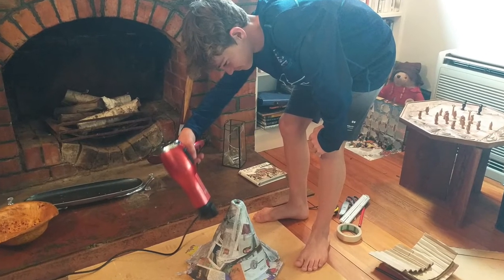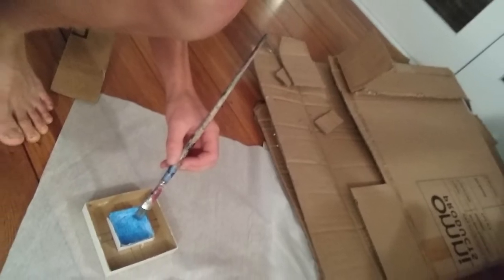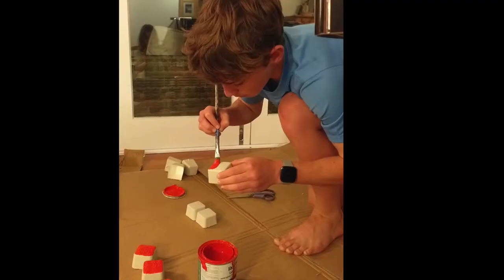By then all my models and sculptures had dried so I could get on to painting the proper colours. Here you can see me painting the baths, the little houses, the walls, the buildings and the coliseum.